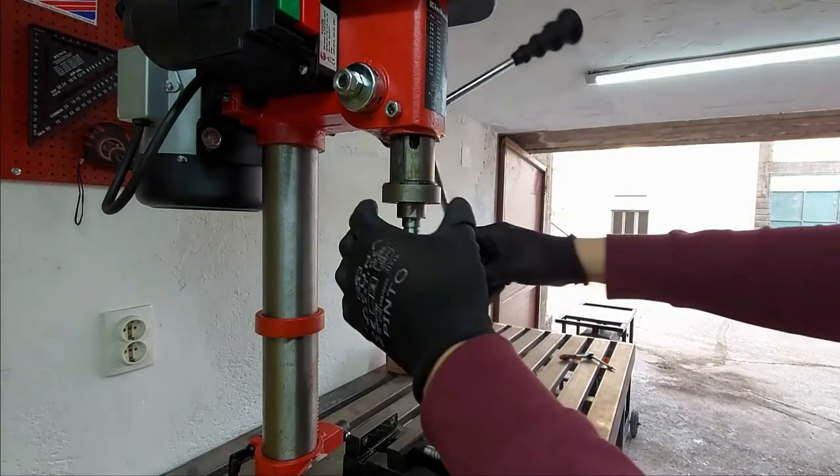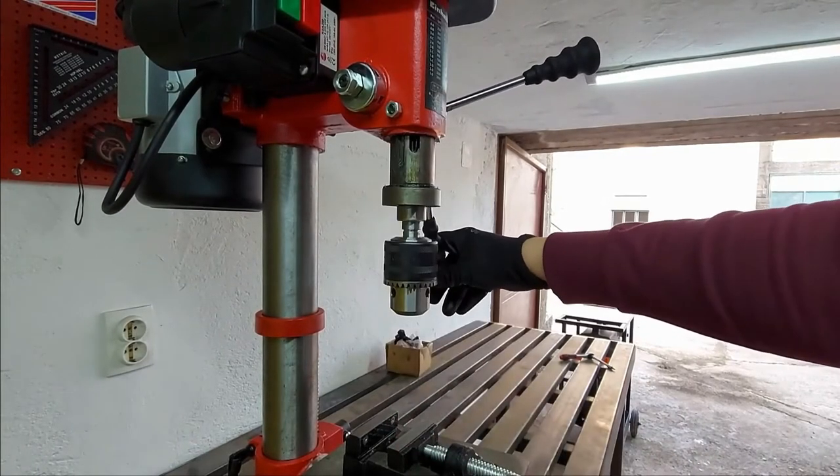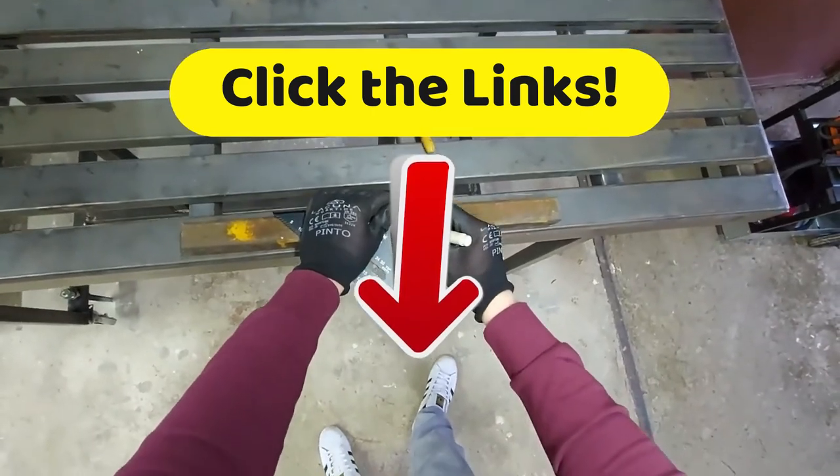Now, of course, this gives you the advantage of working on all kinds of materials, but the downside is that the chuck produces unpleasant vibrations after working for a long time, so you'll need to adjust it. And now, to find the best discounts that we have found for you on the internet, click on the links in the description of this video below.